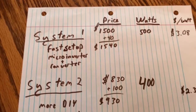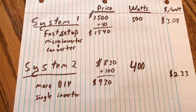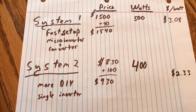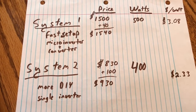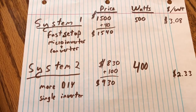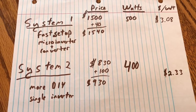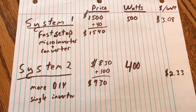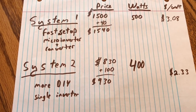Let's look at some of the stats. My first system was a really fast setup — it has micro-inverters plus a 240-to-120 converter, but it was $1,500. I did have it set up within an hour, so it's a great option if you're not particularly handy. It was 500 watts, so at $1,500 that's just over $3 a watt, plus about $40 in extra materials.